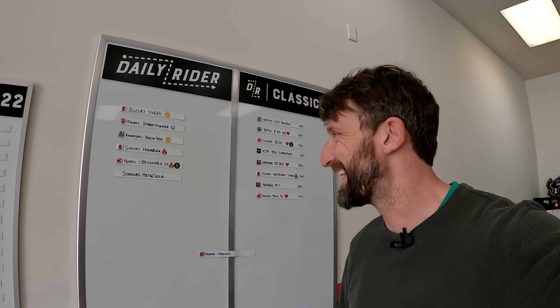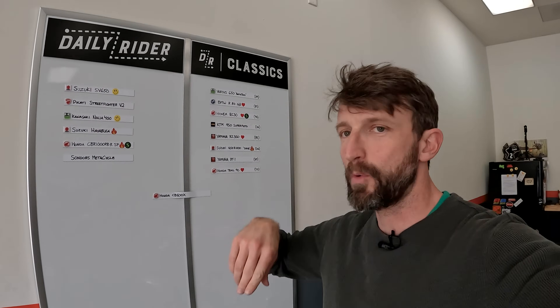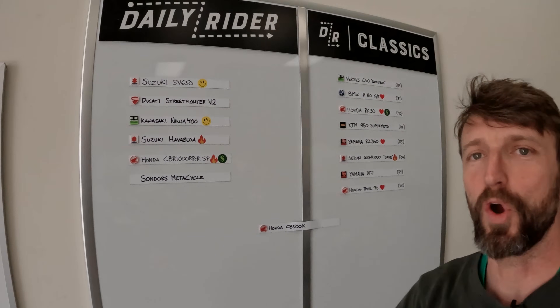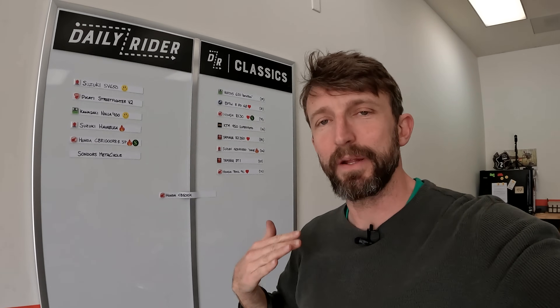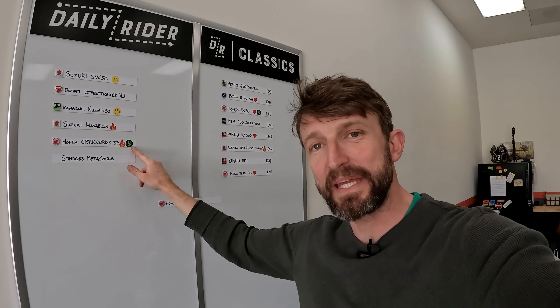Time for the Daily Rider leaderboard. Inside RevZilla West with the big shop door open — there's a big CTXP project going on behind the camera, but I can't show you. As a refresher: top of the heap is the Suzuki SV650, then the Ducati Streetfighter V2, and the Kawasaki Ninja 400. The CB500X, as we talked about on the ride, is a competent, good motorcycle — it's just really good.